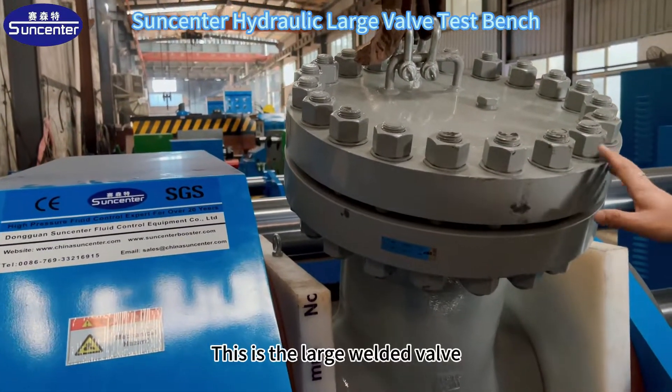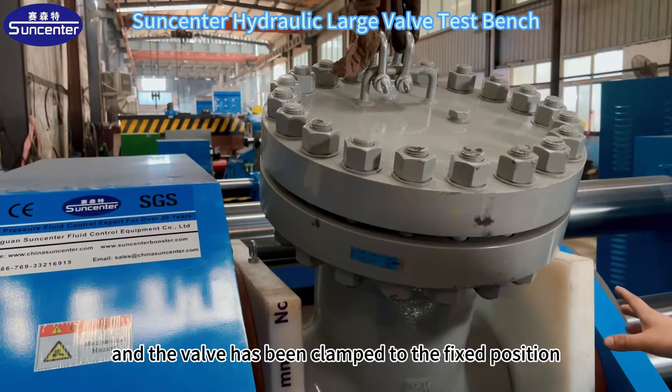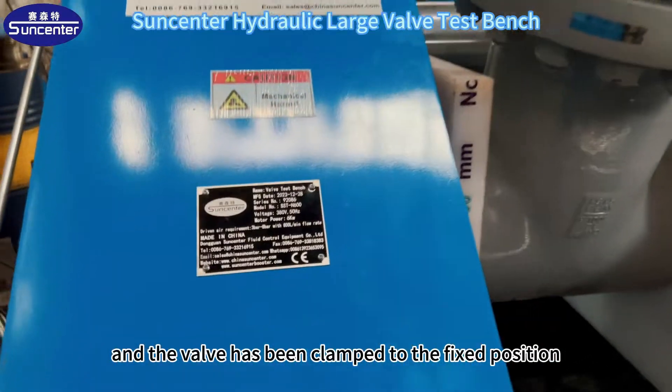This is the large welded valve. It has now been installed, and the valve has been clamped to the fixed position.